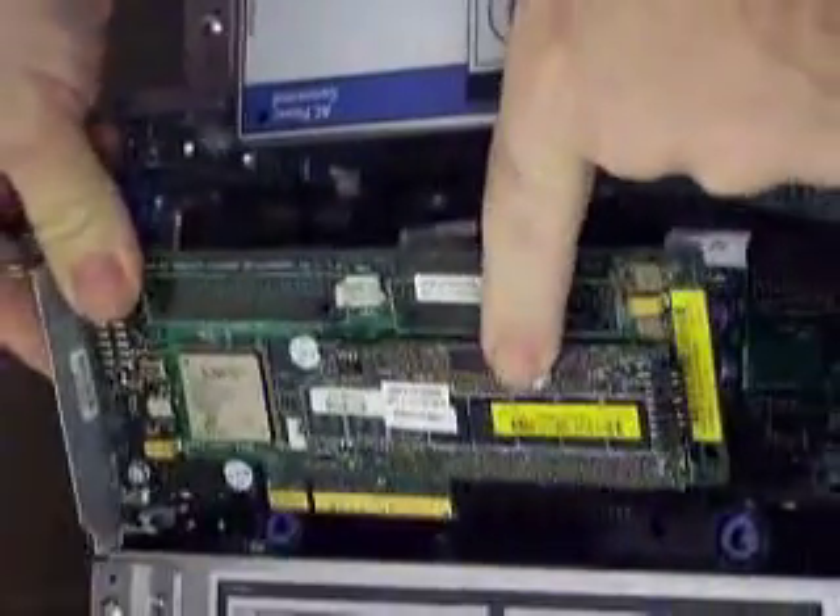Here's your array controller. What you're going to want to do is lift up on the blue latch, lift the controller straight up and out, and you'll find your memory stick is here.